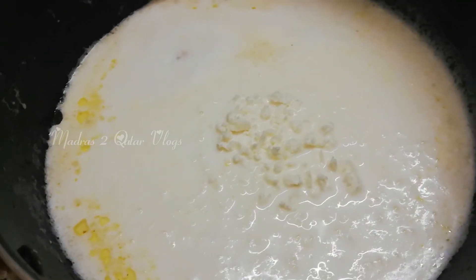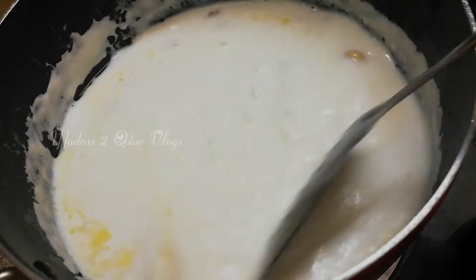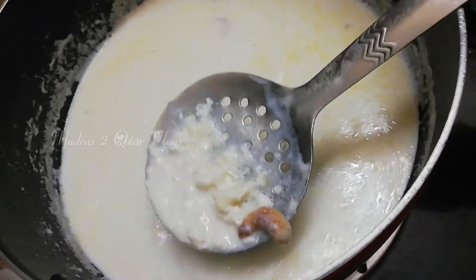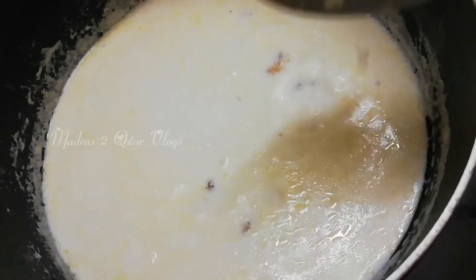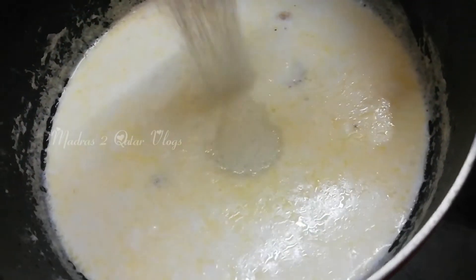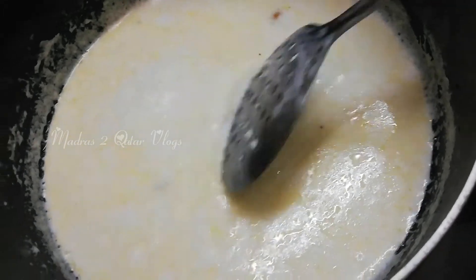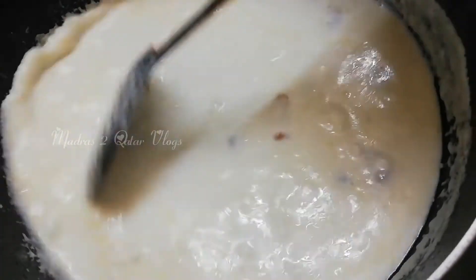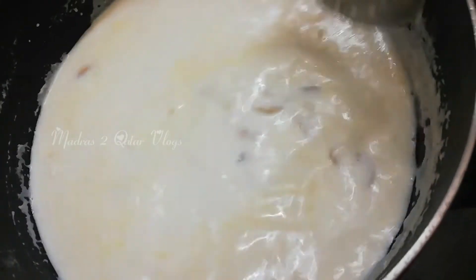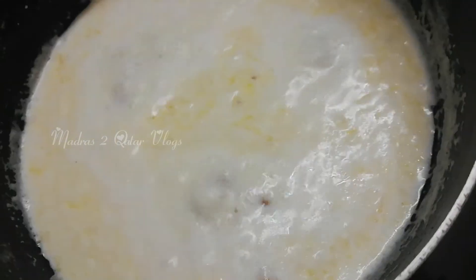We put a little bit of paneer in the pan on low flame. I will add white sugar once the color changes.